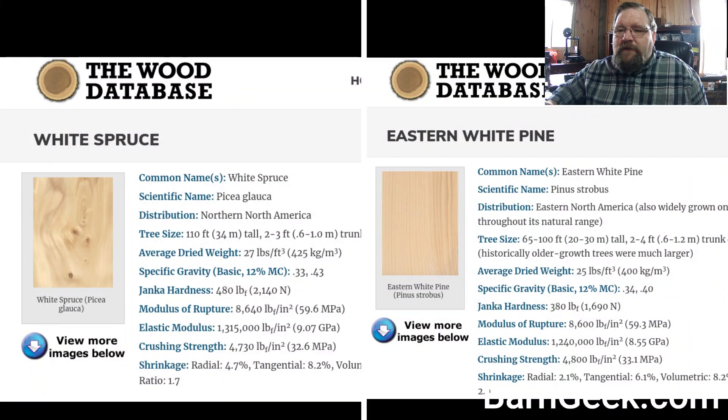On to the next question: is white spruce any good for timber framing? Let's take a quick look at white spruce since we got the question. We'll go down the list starting with Janka hardness.